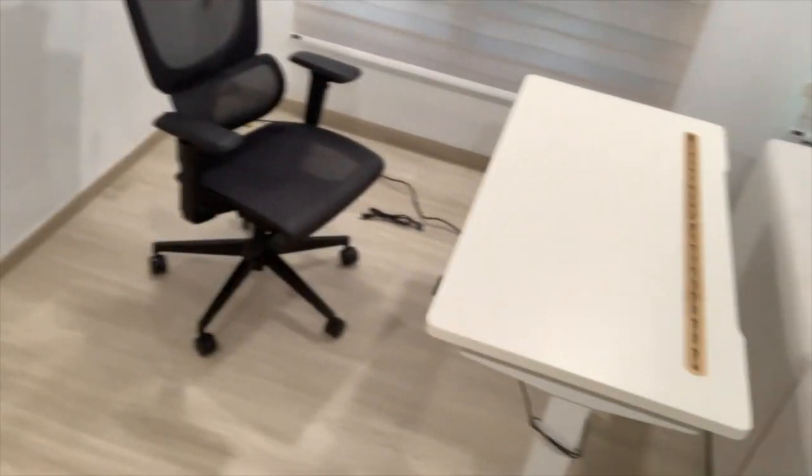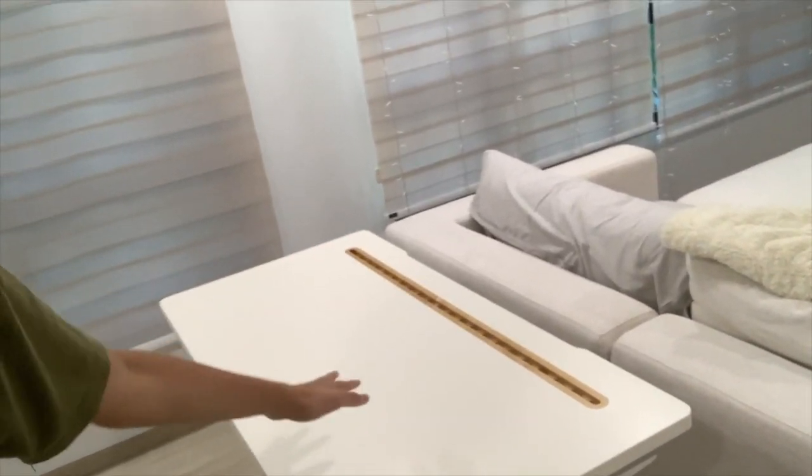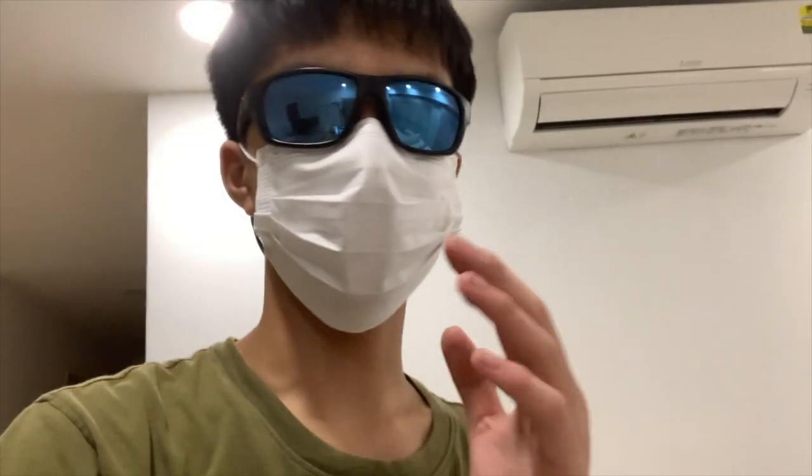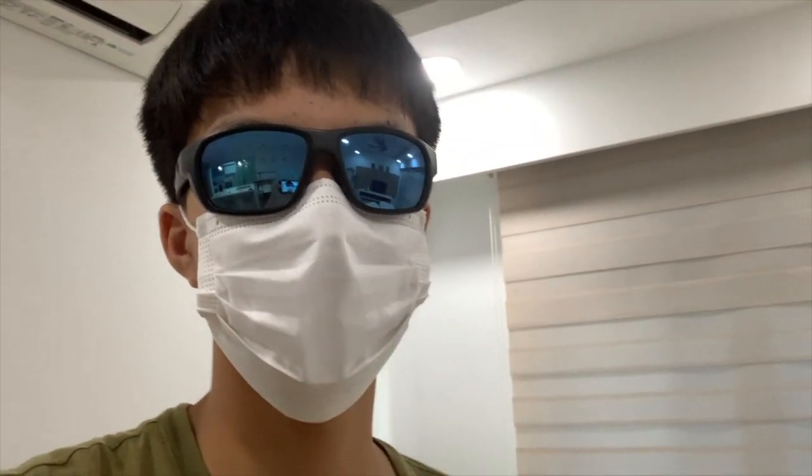My gaming setup is 50% of the way there. All we need now is a monitor, a PC, keyboard, and mouse, and we're set to go. That brings me to the end of the video — thank you so much for watching, please subscribe if you enjoy this content, sorry I haven't been uploading recently, and I'll see you in the next video. Bye!